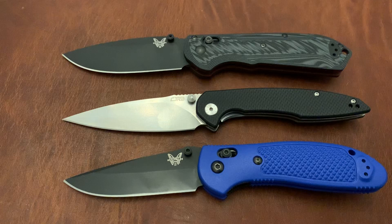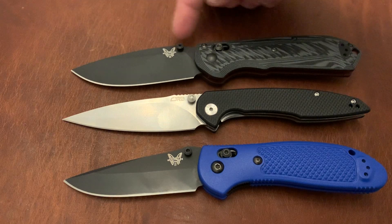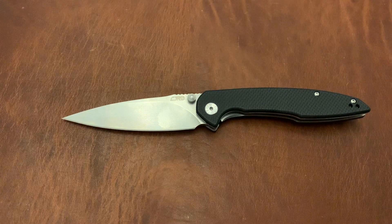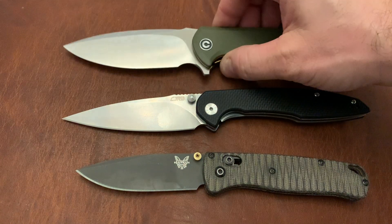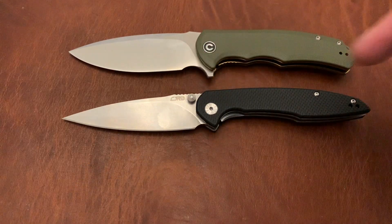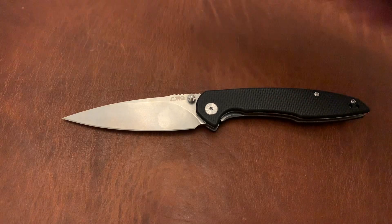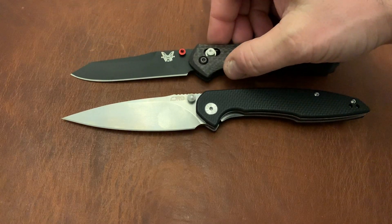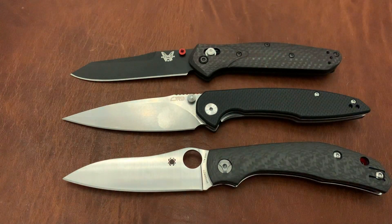The Centros is pretty similarly sized in the handle to the Reptilian as far as handle length, but more similarly sized to the blade of the Super Freak. Compared to the Benchmade Bug Out and the Civivi Praxis, the blade length is similar — though the Praxis is a little longer — and the handle length is close, but the Centros has a much thinner profile blade. Compared to the 940 and the Capara, it's sort of in between the two.